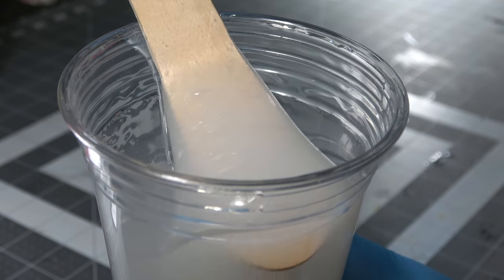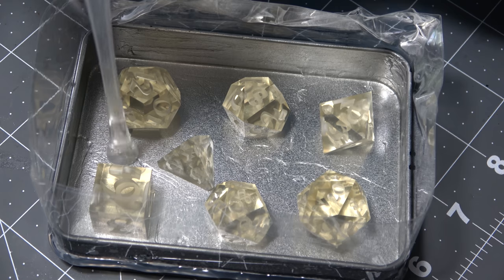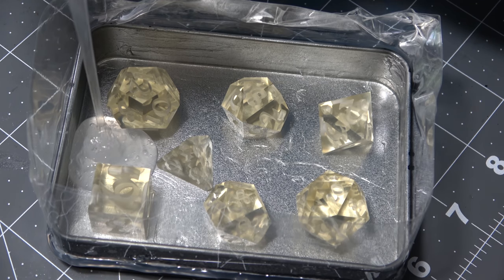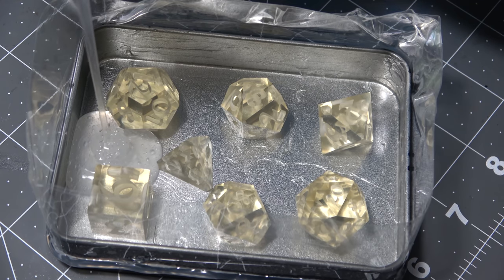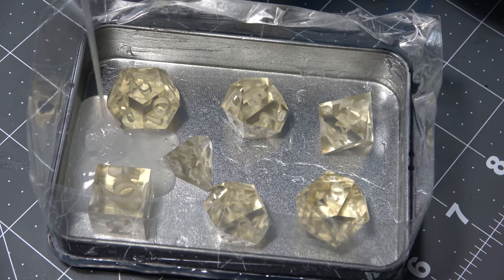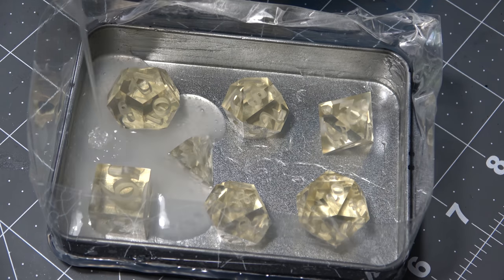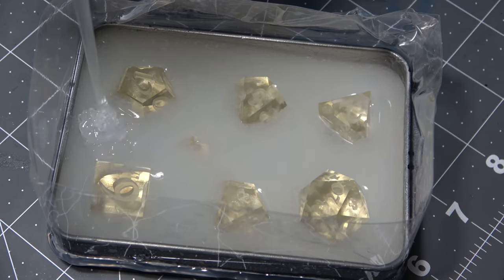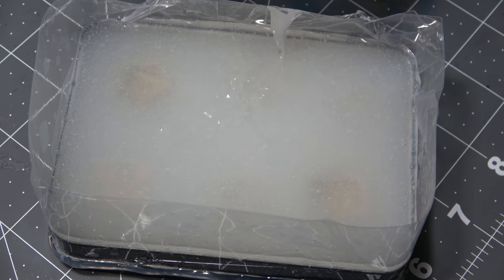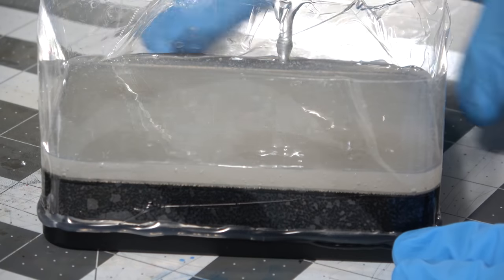We're going to fix those bubbles with a pressure pot in a minute, but first we have to actually pour this silicone over our molds. The best technique is to pick one spot and pour super slow. The higher you pour, the fewer bubbles there will be, and the slower you pour, the more chance the silicone will actually get into the numbers on your dice. Silicone is not as fluid as water — it takes a little bit to fill up those numbers. If you fill it up too quickly, there will be a giant air bubble in the number parts of your dice.